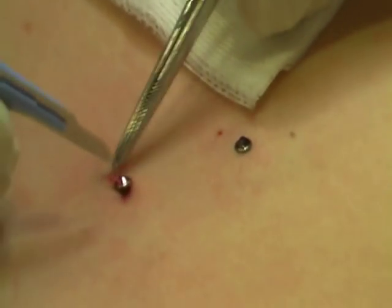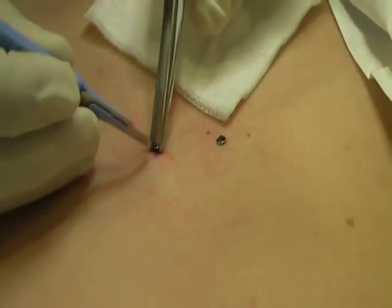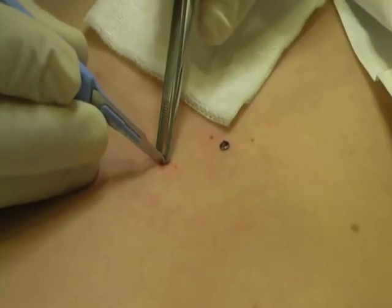That should be the most uncomfortable bit. The advantage of using the lidocaine with adrenaline in it is that we don't get too much bleeding, so we can see the field.